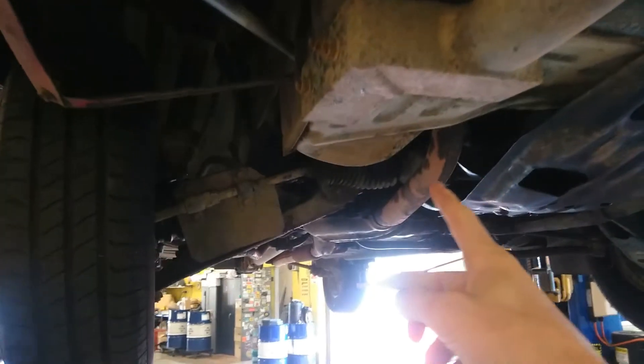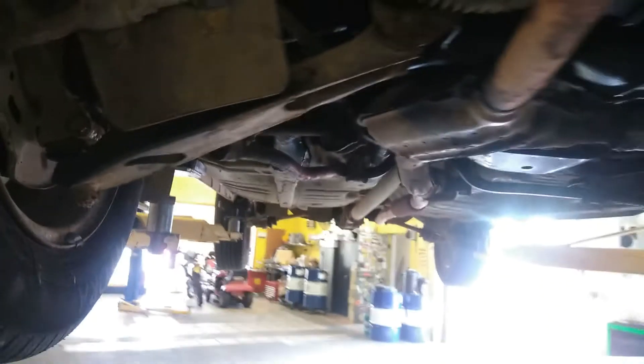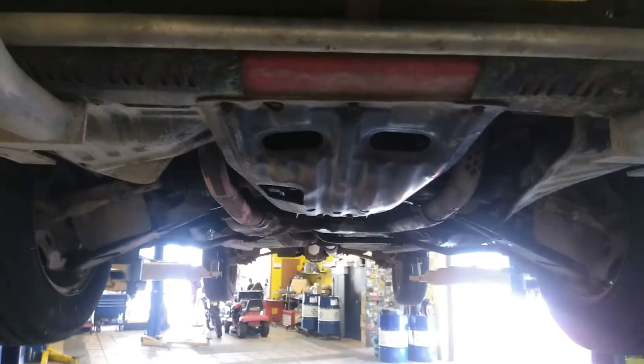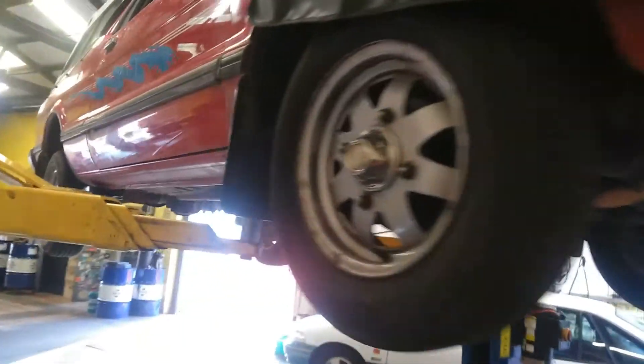I did a couple of things on the Brumby over the weekend. For rego, I had to do a CV boot, which is very common on Subarus — especially on the driver's side inner, just above the exhaust. It always goes on Subarus. I also had to get the engine degreased because for rego it can't be leaking any oil — and the engine's going to be coming out anyway, so that's just a legality. There were also a couple of rust touch-ups I had to do.